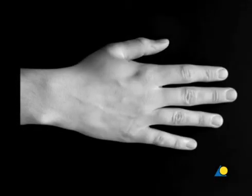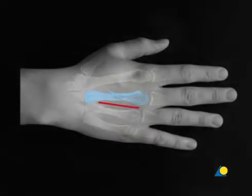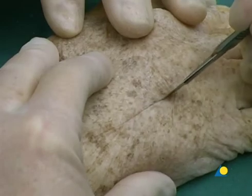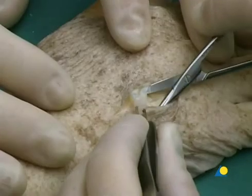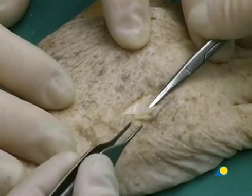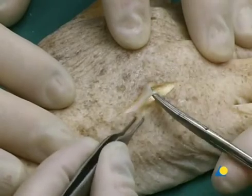The approach to the third and fourth metacarpals is made through a dorsal longitudinal skin incision between these two bones. The incision runs longitudinally on the dorsal surface between the third and fourth metacarpals. The subcutaneous tissue is divided with scissors, avoiding the peritendinous gliding tissue. At the same time, the nerves and veins that run longitudinally are also protected.